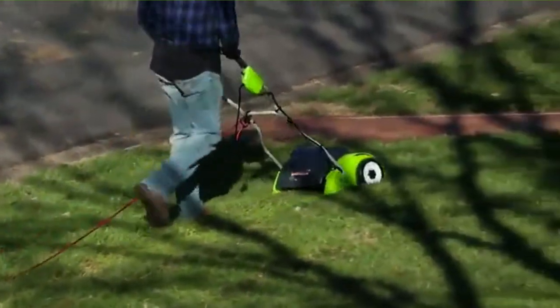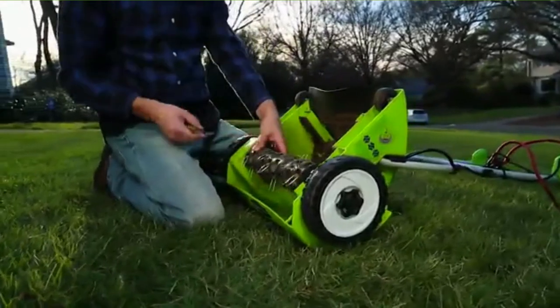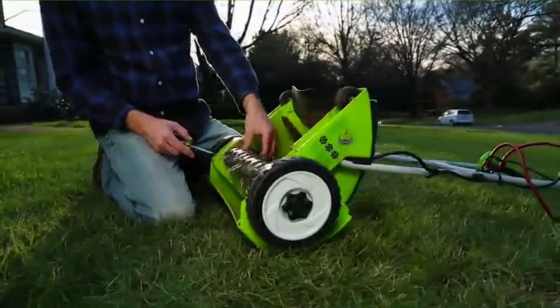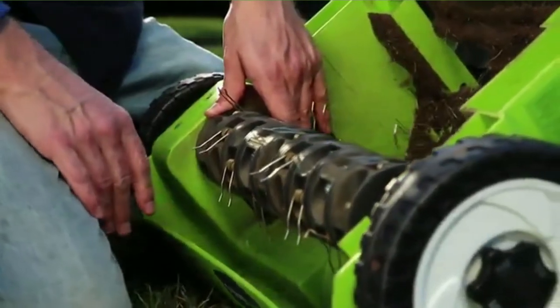Pros: Stainless steel tines stay sharper for longer. Padded grip and a bail switch attached. Changing possible depth in three positions to remove matted layers. The cord is kept from disconnecting thanks to an integrated cord lock.